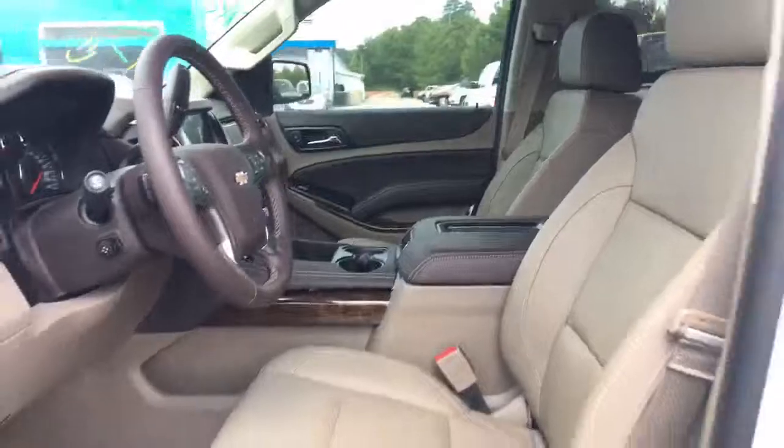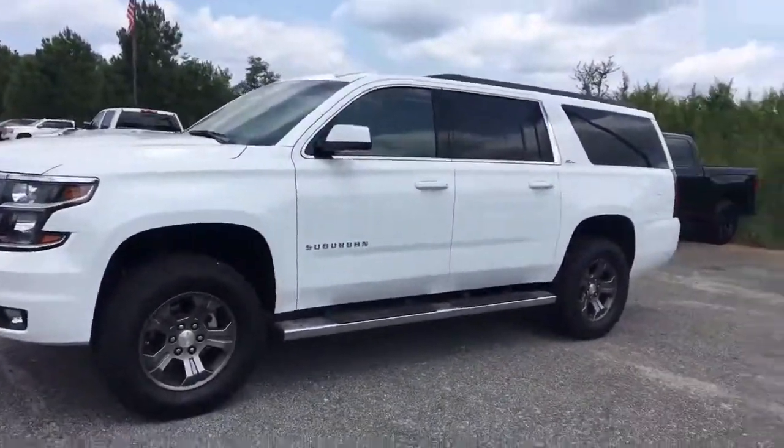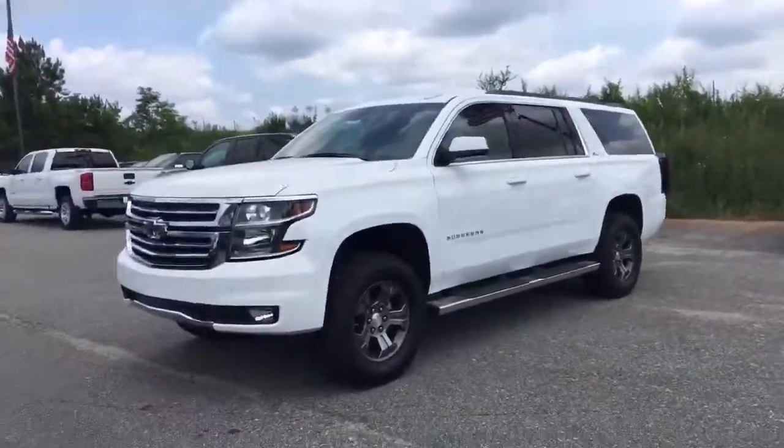With these new 2016 models, they do come with LTE Wi-Fi enabled — you can pair up to seven devices. Come to Jimmy Britt Chevrolet, ask for Oka Perez, and we'll take you for a drive. Thank you.